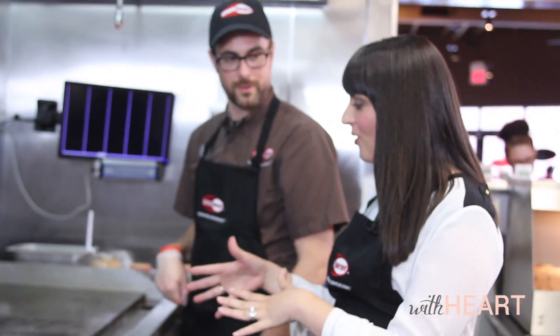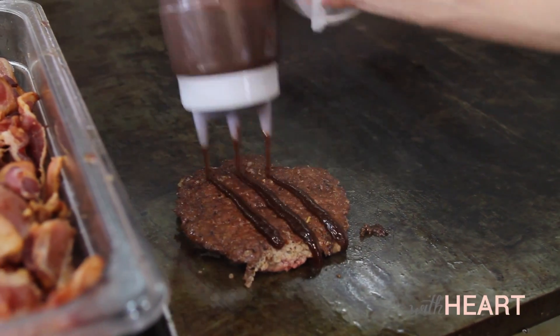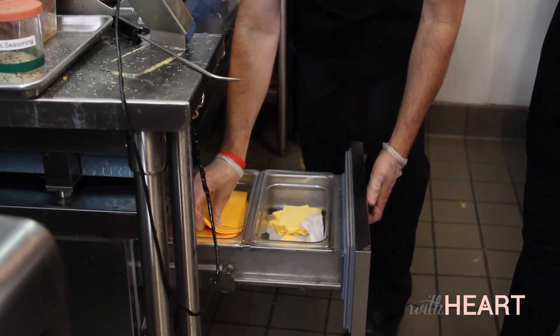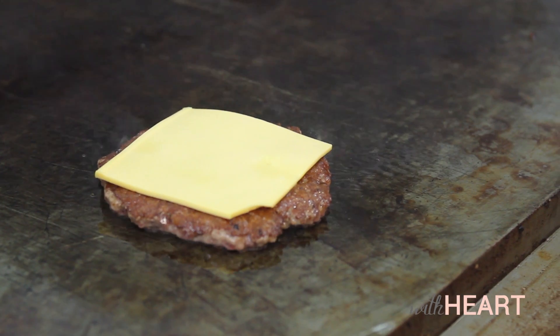Okay, so this is our patty for our V-Hive Burger. We've flipped it now, and the next step is something that will make it a little bit tastier, right? Yeah, you want to put the barbecue sauce on the actual burger while it's cooking. A lot of places will put the barbecue sauce on the bun, but the barbecue sauce is supposed to touch meat — that's the whole point. So you put it on, and then you're going to put the cheese on. That'll let the barbecue sauce cook into the meat while it's sitting there, and it probably contains it a little bit more.